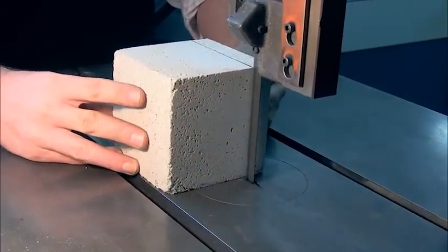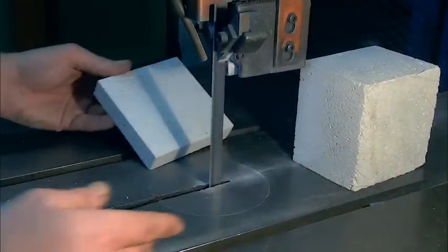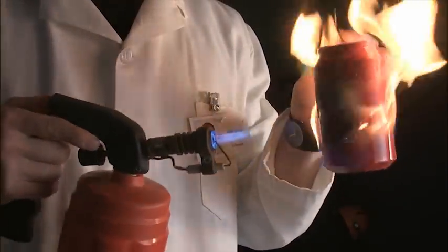After allowing the block to dry, I sawed off a 60mm thick slice from the Pratley Pearl block. This blowtorch has a flame with a temperature of 1,900 degrees Celsius.